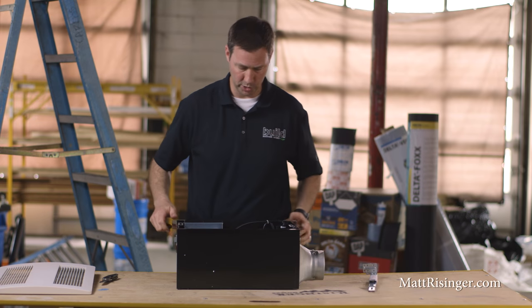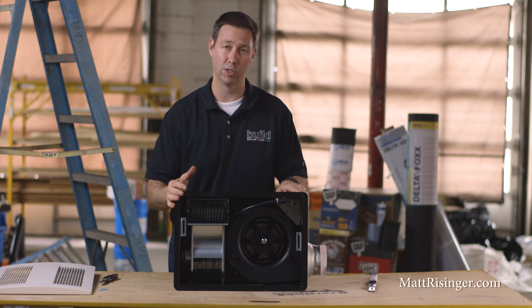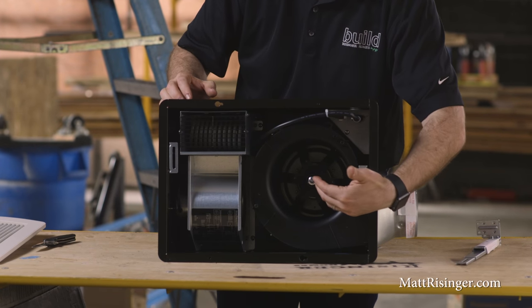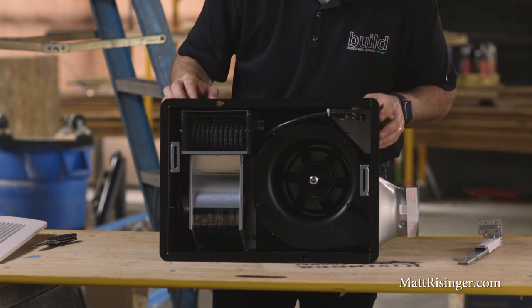Let's take a look at this Whisper Warm fan. If you look at this housing, it's pretty compact considering it's both ventilating and providing heat. We've got the standard Panasonic fan right here — this is a 110 CFM fan. Comparing that to the 80 CFM model I use in most of my houses, it is a little bit noisier.